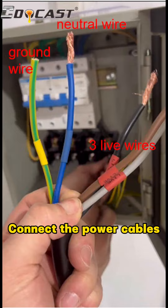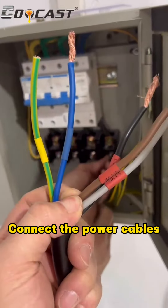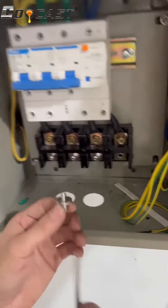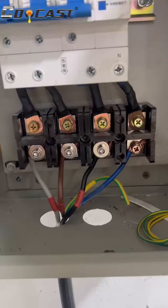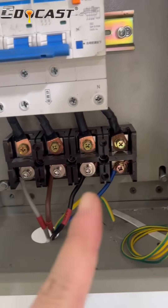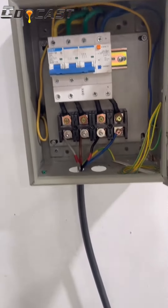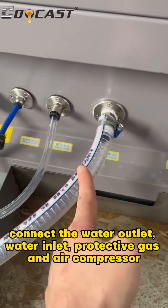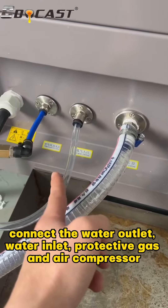Connect the power cables. Connect the water outlet, water inlet, protective gas, and air compressor.